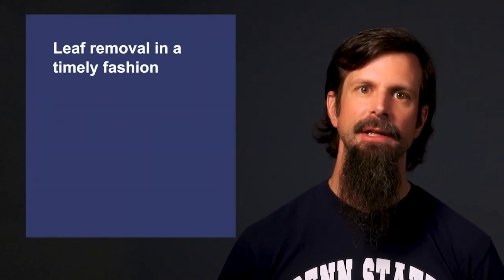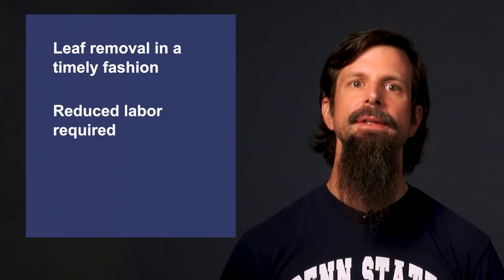As you have seen, positioning and tucking shoots in advance will optimize mechanized leaf removal efficacy. It's also important to properly calibrate the machine and use it in a timely manner. The most consistent positive remarks about leaf removal mechanization regard the ability to implement leaf removal in a timely fashion and reducing labor requirements and costs.